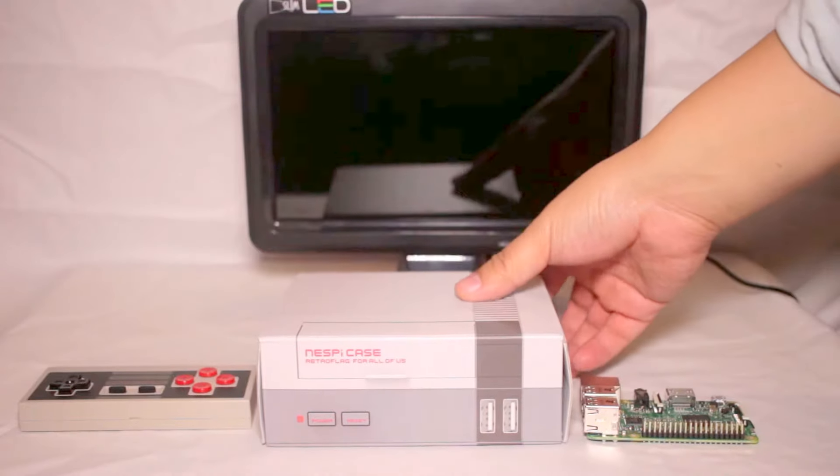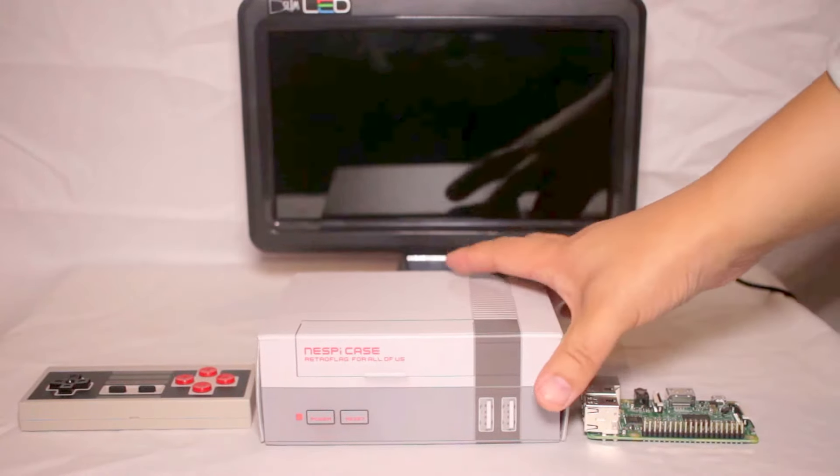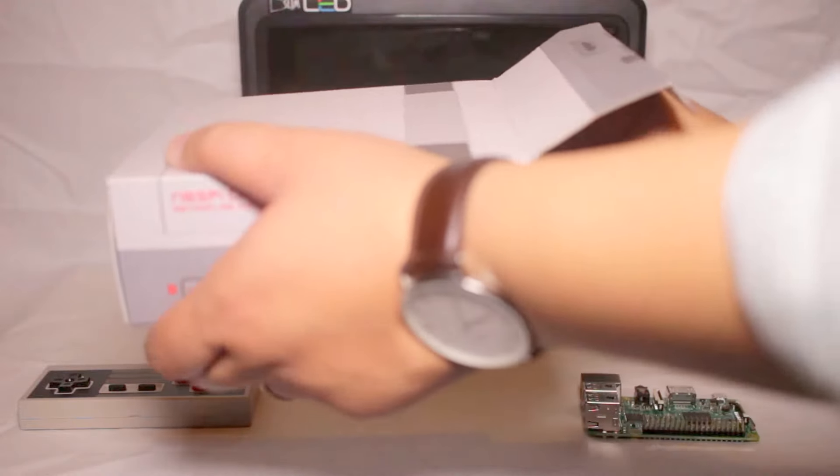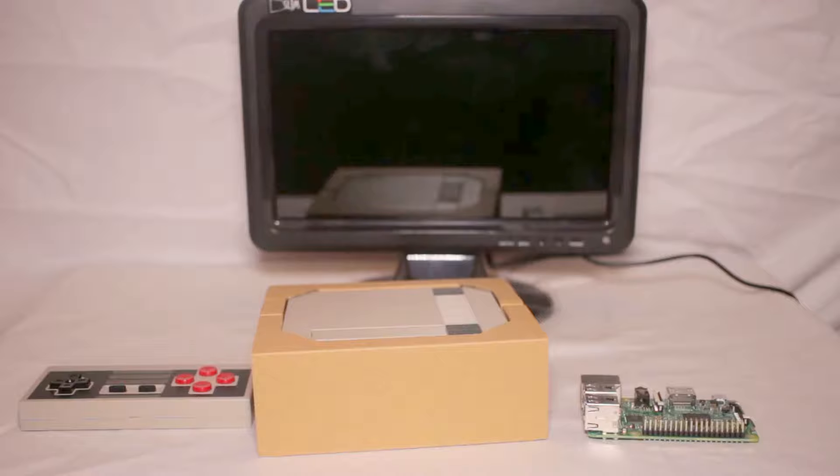All you need for this to work is this case, and what you get in the case is everything included to get started.